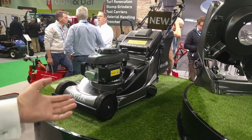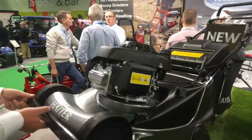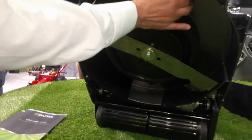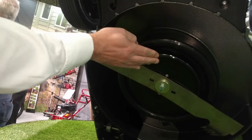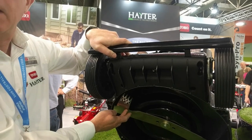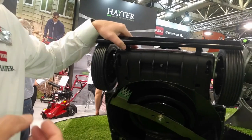We have got some unique features — a complete redesign underneath. There's no ABS liner; we're straight up to die-cast aluminium. We have a fridge and disc BBC system, so we've combined both features in one. We've got a new blade design — a completely new blade — which has kept the noise down and put the airflow up.